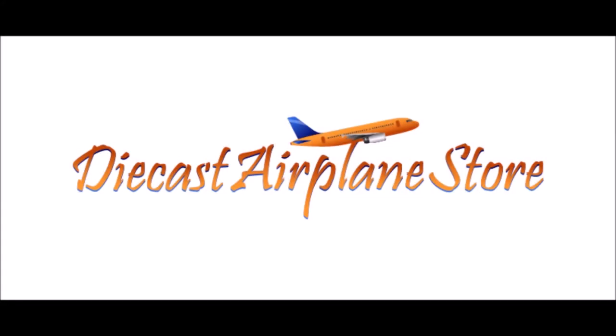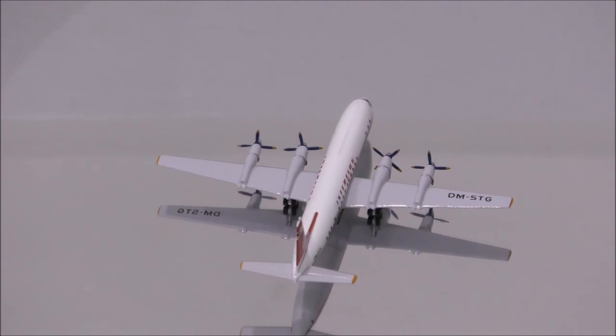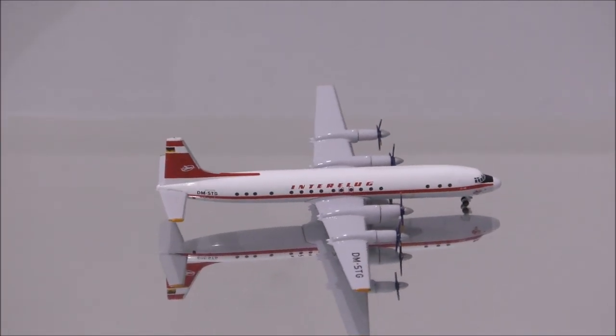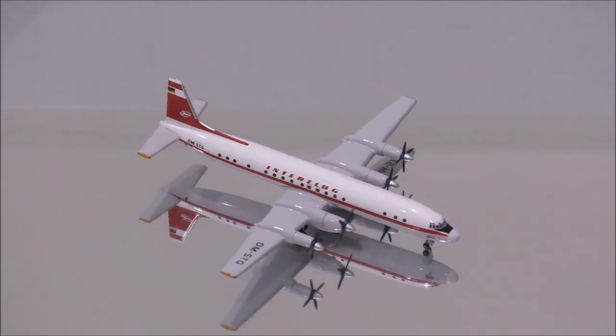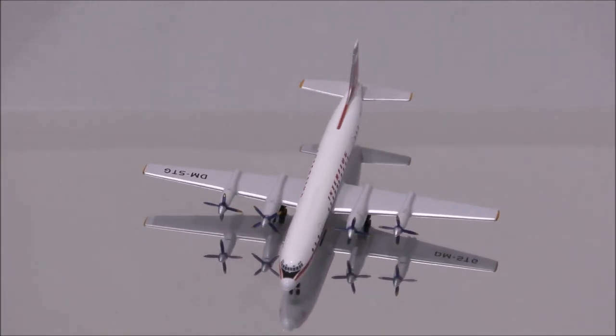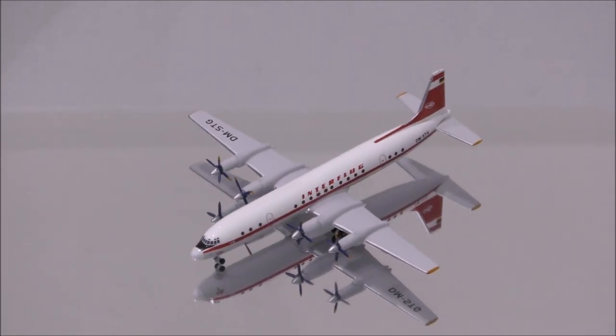This video is sponsored by Diecast Airplane Store. Hello YouTube, welcome back to another review video. Today I will like to review Interflux Illusion L18 by Aeroclassics.